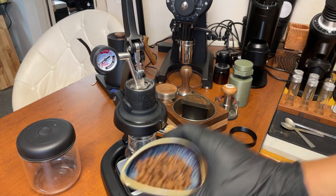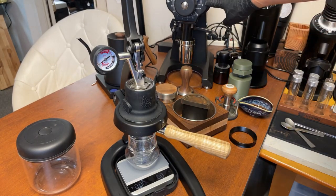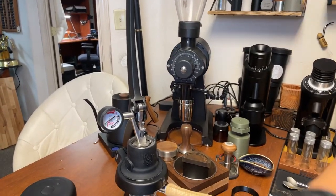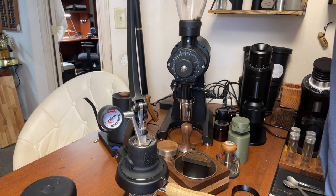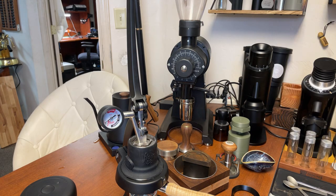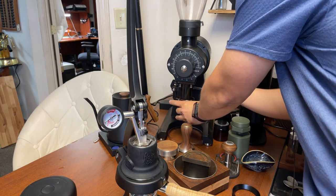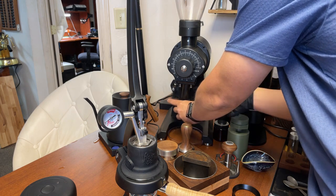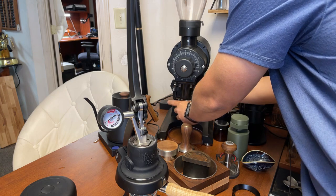I already measured out 18 grams. My grind size is just above one click on the EK-43. I set the water to boiling temperature at 100 Celsius.